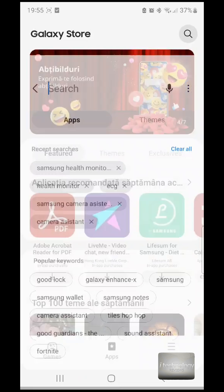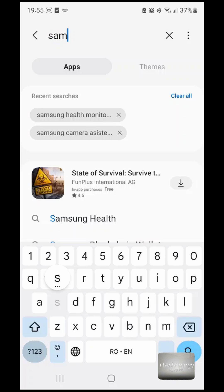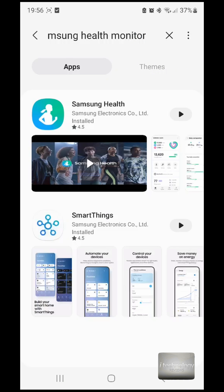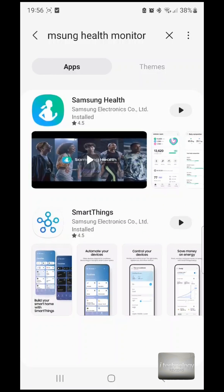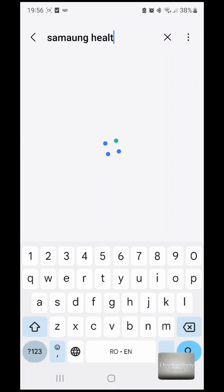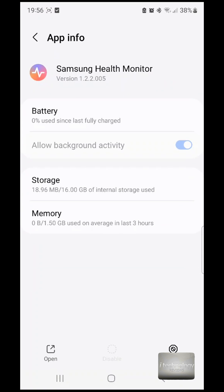You can search in two ways: for the smartwatch or for your phone. If you put Health Monitor, you will find nothing — Samsung Health comes up, but that's not the application we need. Another way is to search directly from your smartwatch. Let's search Samsung Health Monitor — and it's like this. This is the application, but it will open on your watch.